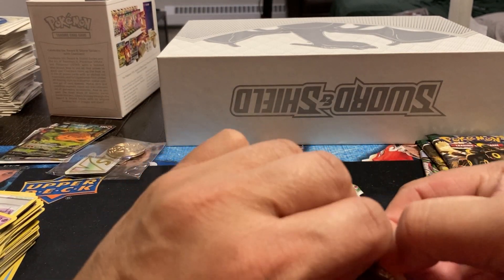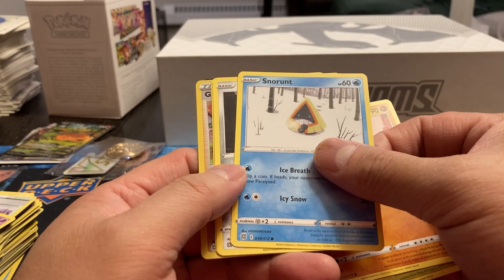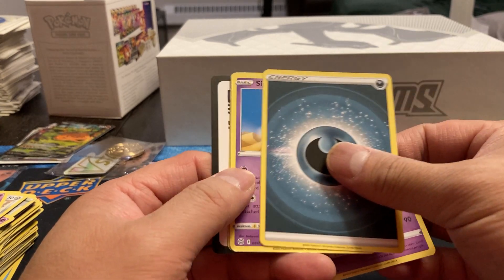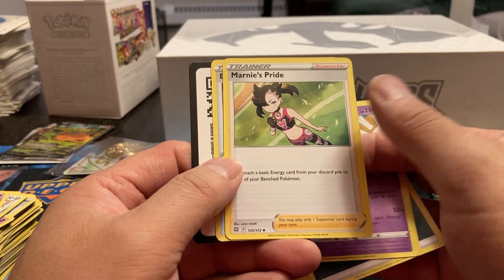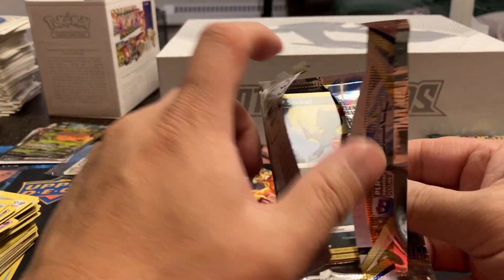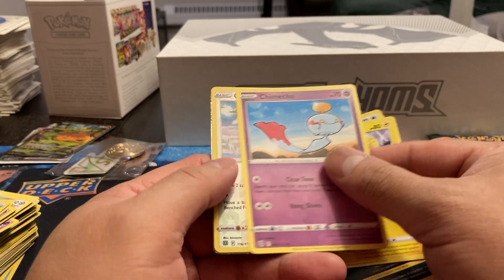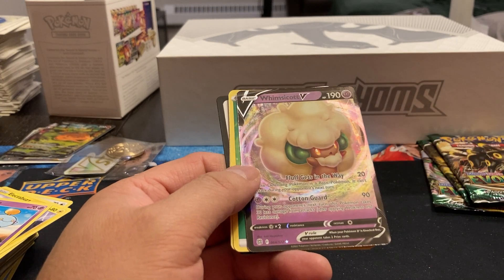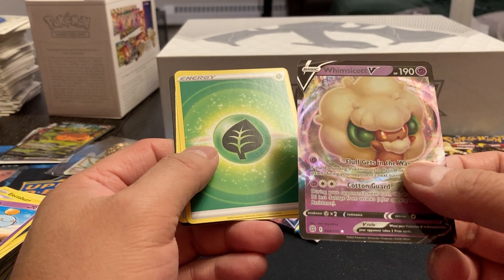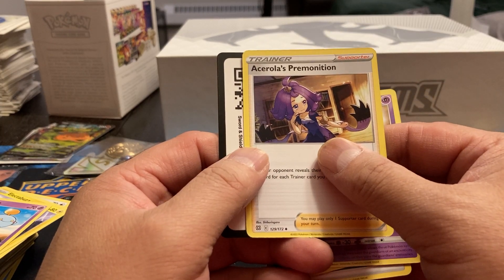So we've got a lot of Brilliant Stars. Pack one: Axew, Nosepass, Snorunt, Klang, Dedenne. We've got a Gloria Reverse Holo. Clefable, Energy, Gigalith, Marnie's Pride, and Blunder Policy. One of these days I'll figure out what all these mean. Pack two: Sneasel, Grimer, Bidoof, Electabuzz, Chimchar. We've got a Castform, and then a Whimsicott V — 64 out of 172. The nice thing about looking these cards up is all you've got to do is type in 'Pokémon 64 out of 172' and it brings up the card. Energy, Pod Helmet, Gigalith, and Ikaika's Premonition.